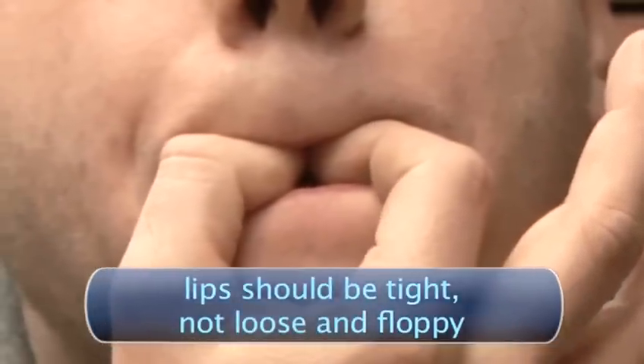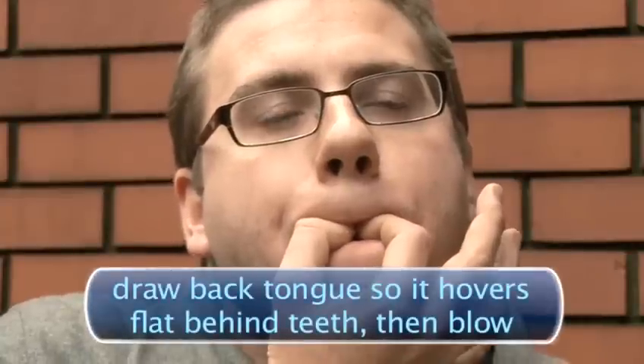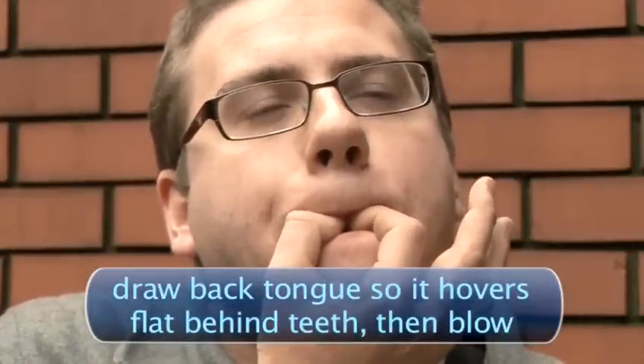Your lips should be tight and not loose and floppy. Draw back your tongue in the same way as the classic four finger whistle and blow out in the same way.